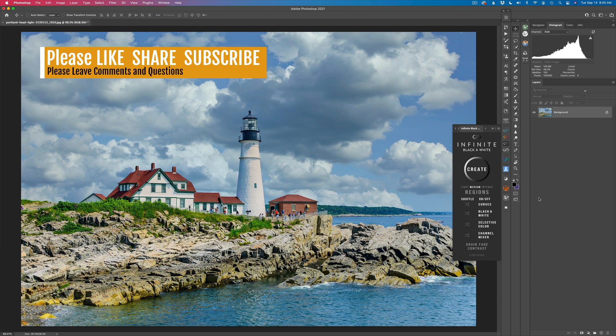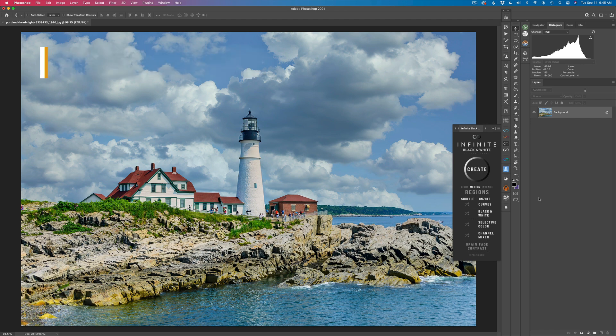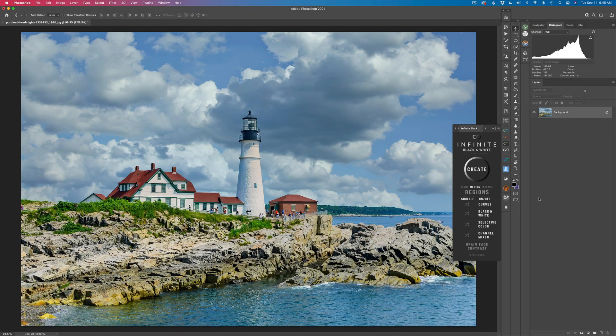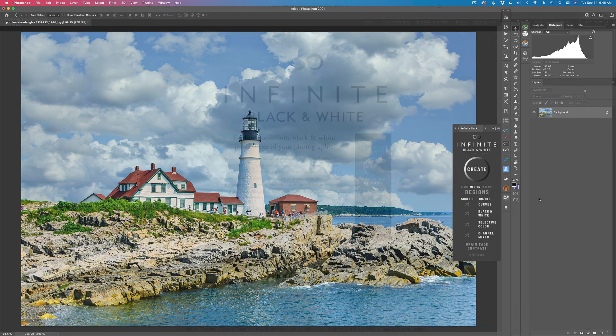There are many different ways in Photoshop of making black and white conversions, but today I want to show you a panel called the Infinite Black and White Panel. I am not affiliated with the Infinite Black and White Panel, so if you purchase their panel, I don't make a dime. But I really like this panel and I like the results I get, so I want to share it with my community and see what you think of it. Let me know in the comments section below if you think this is something that may or may not be of good use to you.